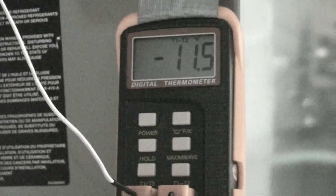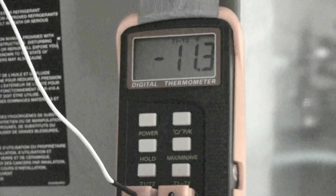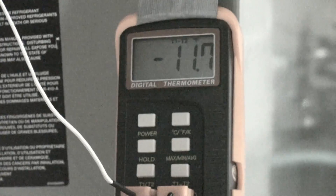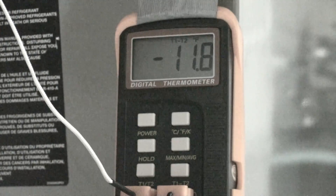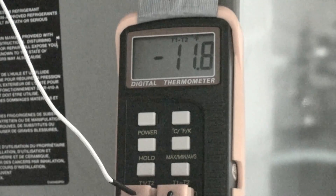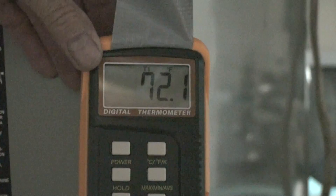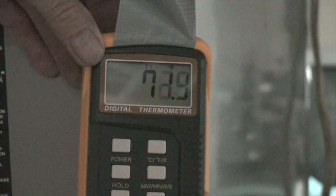We've got 11.5 degrees difference across the coil. That difference is probably too low. We do have sufficient airflow in this machine. We're going to next check superheat.